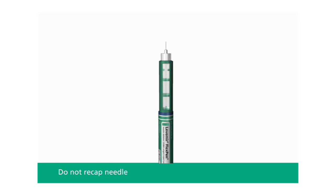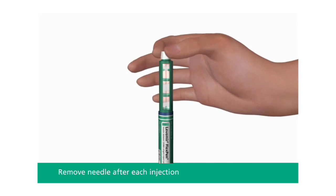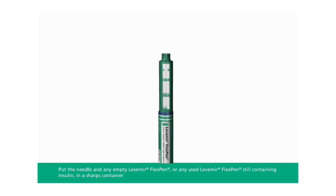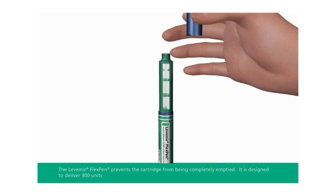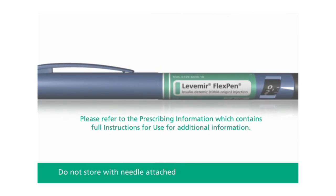Do not recap the needle — recapping can lead to a needle stick injury. Remove the needle from the Levemir FlexPen after each injection and throw it away as instructed by your health care provider. This helps to prevent infection and leakage of insulin and will help to make sure you inject the right dose of insulin. Put the pen cap on the Levemir FlexPen and store without the needle attached.